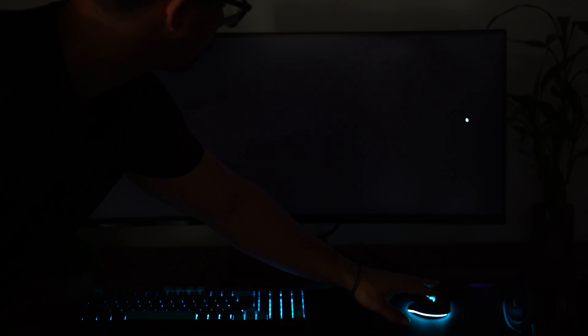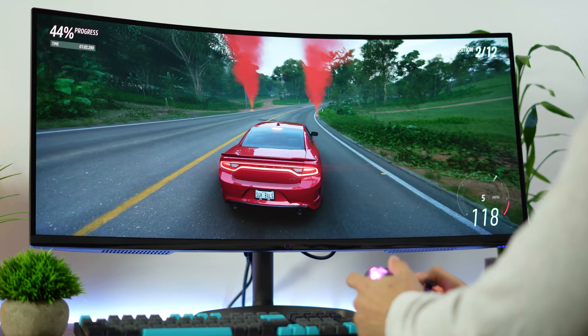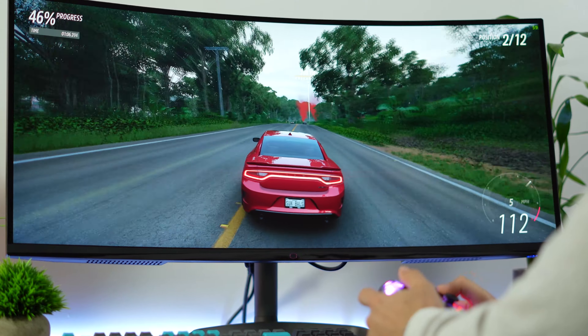This is the biggest pro besides price when comparing a VA to an IPS panel. Unfortunately, my unit had some backlight bleed in the top left and a little bit in the top right corner. Backlight bleed is not something you'll have on every monitor — it's a quality control issue that varies by unit. I would not use this as a reason to not buy the monitor, but when your unit arrives, put a totally black screen on the monitor, turn your lights off, and look for backlight bleed. If it is there, be ready to ask for a replacement.